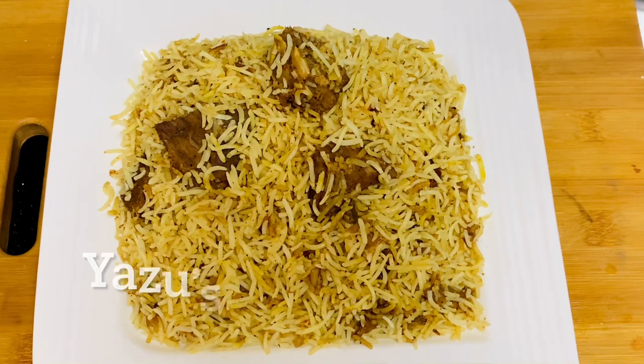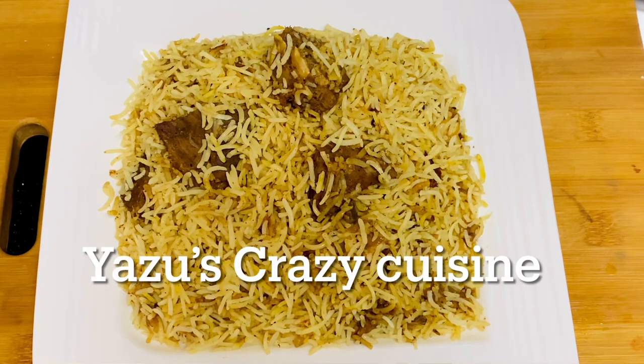Hello, Assalamualaikum. This is my favourite recipe. Today, I have a good recipe for an Arabic Rice recipe.